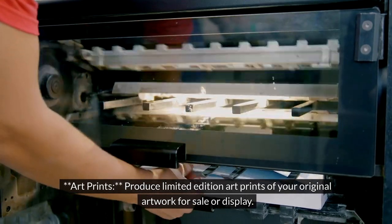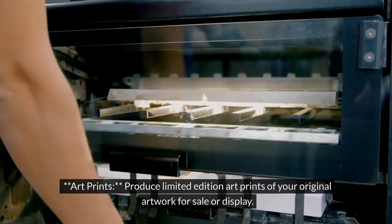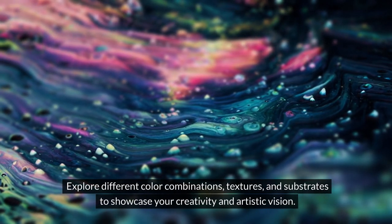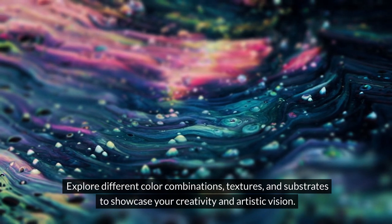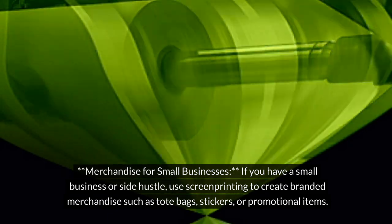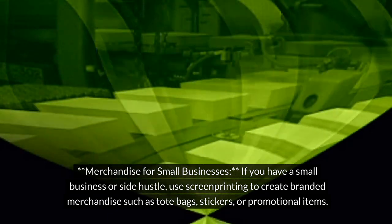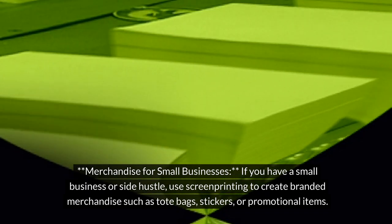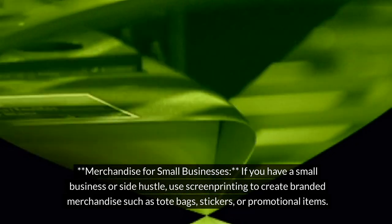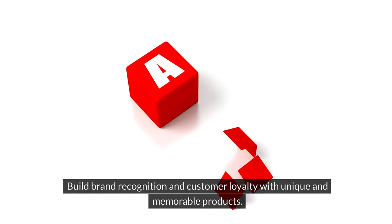For art prints, produce limited-edition art prints of your original artwork for sale or display. Explore different color combinations, textures, and substrates to showcase your creativity and artistic vision. For merchandise for small businesses, if you have a small business or side hustle, use screen printing to create branded merchandise such as tote bags, stickers, or promotional items. Build brand recognition and customer loyalty with unique and memorable products.